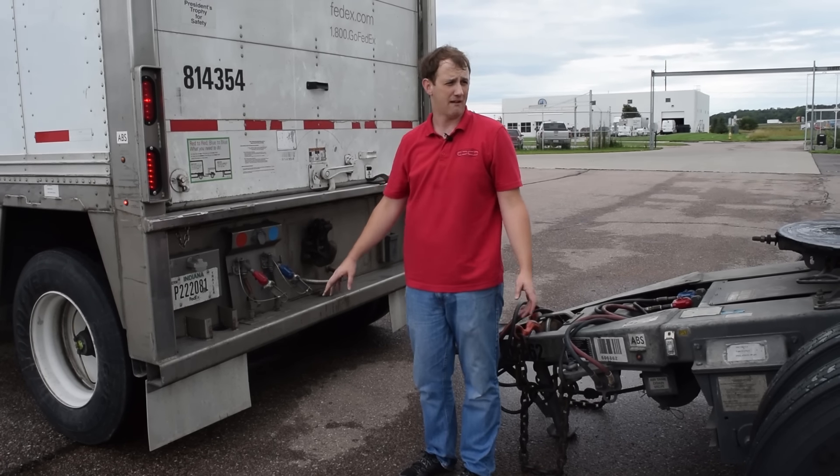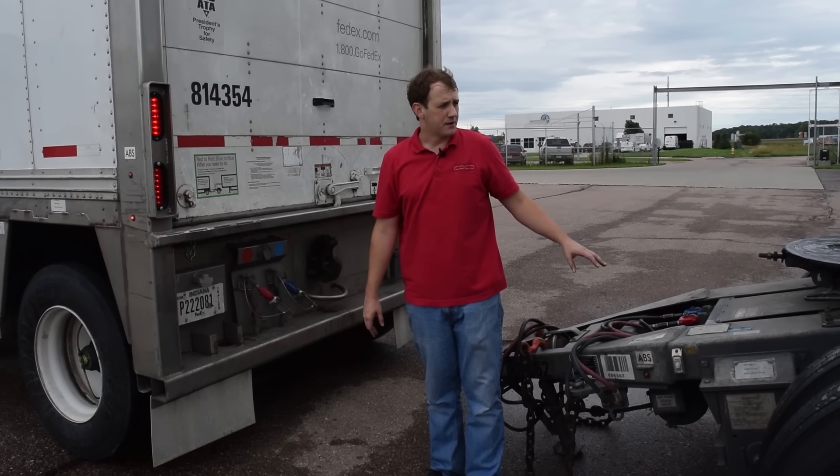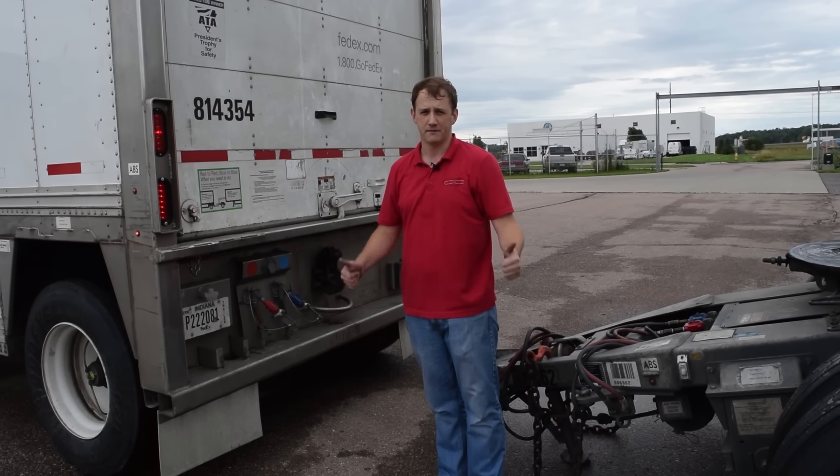You're ready to park your lead trailer. After you've parked it, you can come back and get your dolly. After you've got your dolly and replaced it, you can park your rear trailer and it's complete.